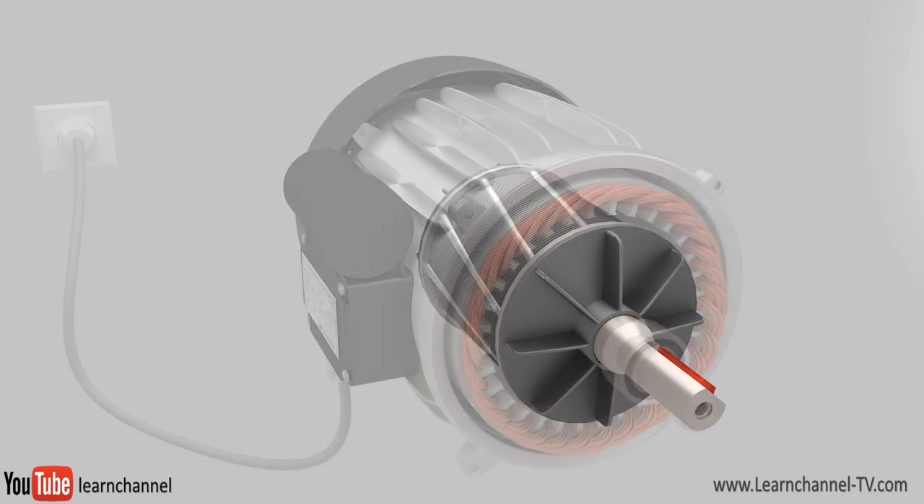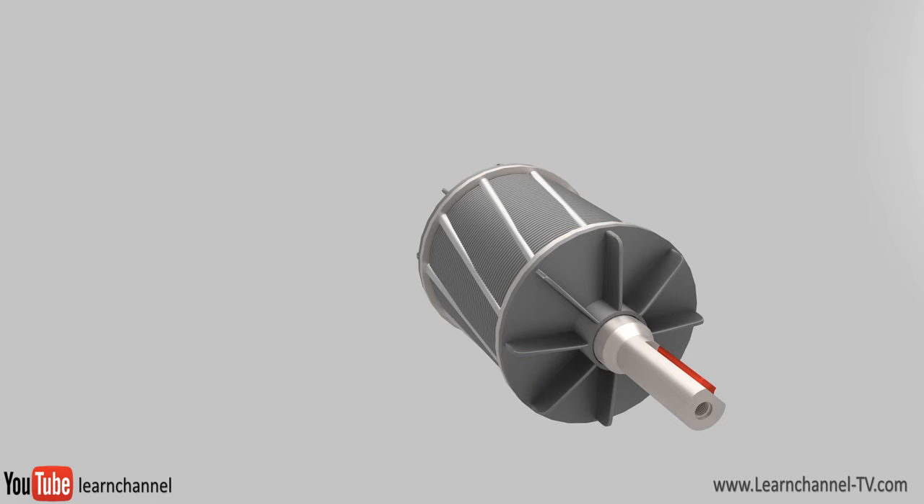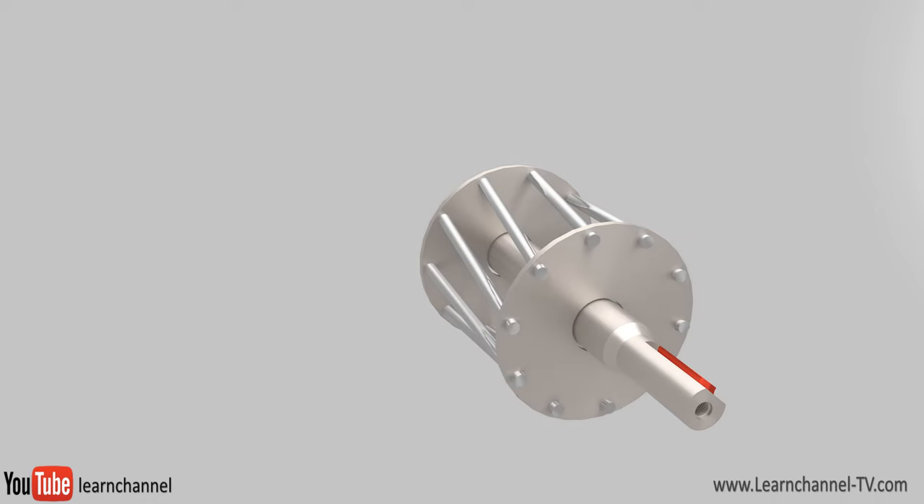The rotor, the moving part of the motor, consists of bars with end caps on each side. Therefore, you can also call this motor a squirrel cage motor. To enhance the magnetic field of the rotor and therefore the torque, the rotor bars are mounted within a pack of steel laminations.